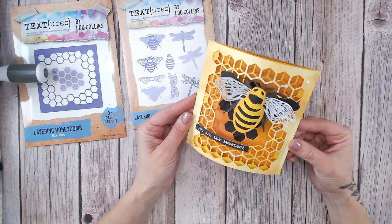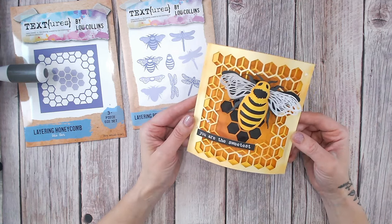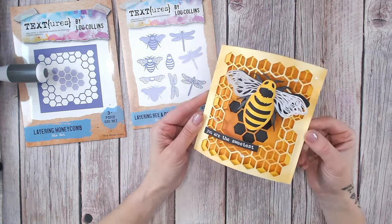All the products are linked down below for you, both on the UK and the US websites. I'd love it if you could give this video a thumbs up and drop me a comment. Let me know whether you'd be doing this with the bumblebee or with the dragonfly that's also included.